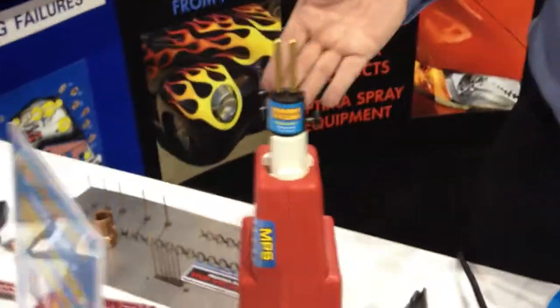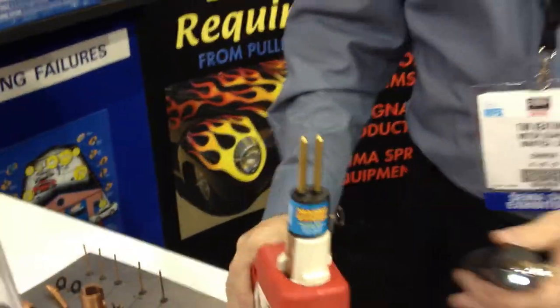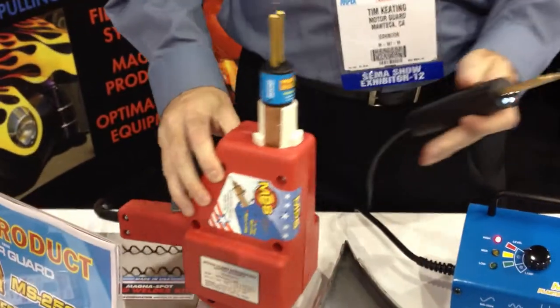Hi, we're here with MotorGuard at SEMA 2012. We're going to show you a new product. Last year we rolled out the MagnaStitcher adapter, and I'm sure you've all seen it — it's a MagnaStitcher adapter for a stud welder. We showed you how it fit every brand and how you use it for plastic repair.